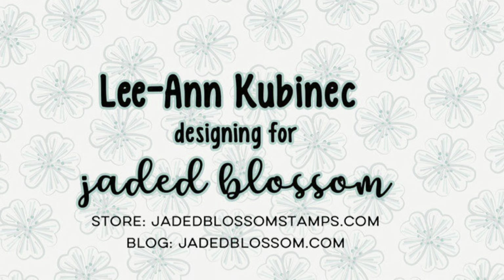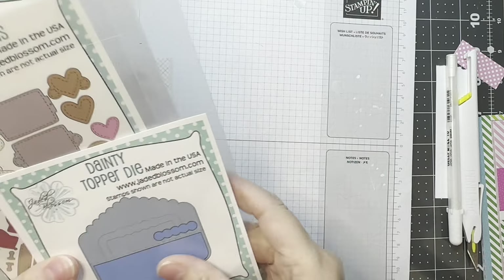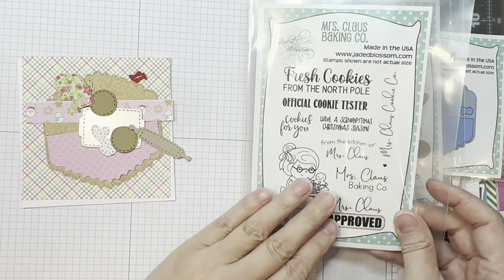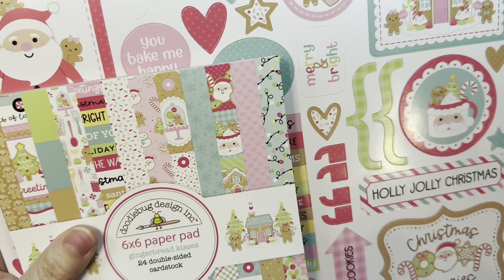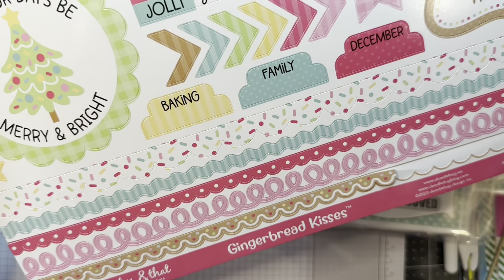Hi everyone, Leanne here from Jada Blossom and I have another quick Christmas card to share with you today. I'm using Jada Blossom's Dainty Topper Dye, the Gnome Dyes Baking Add-Ons, along with the Mrs. Claus Baking Co. Stamp Set. And I'm using Doodlebug's Gingerbread Kisses 6-inch Pad, their matching odds and ends, and the 12-inch sticker sheet.